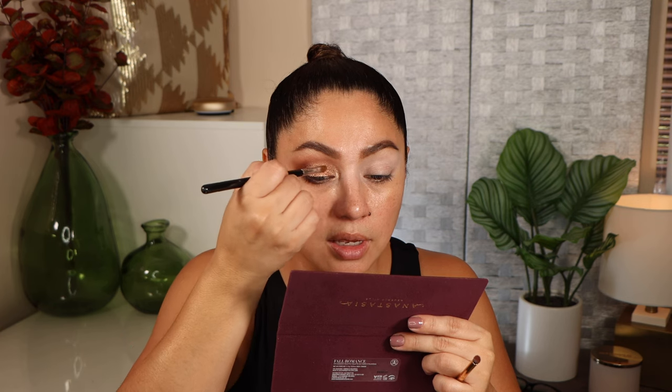I wanted to add a pop of color in the inner corner but I'm going to keep it wearable. Taking the shade smoke, I'm adding it to the inner corner and bringing it up a little bit. Using the Sigma E56 brush with fireside just to make sure they're meshing well together. Then taking mulberry to smoke it out on the lower lashes. Grab a little wipe to clean things up, curl the lashes, add mascara, and here is the final look for this eye.